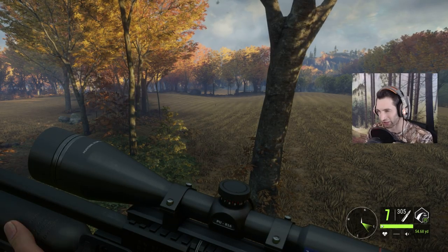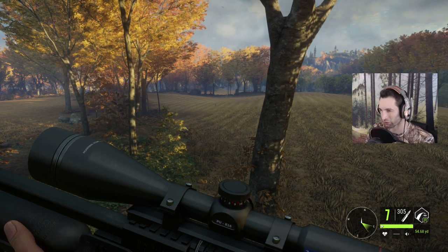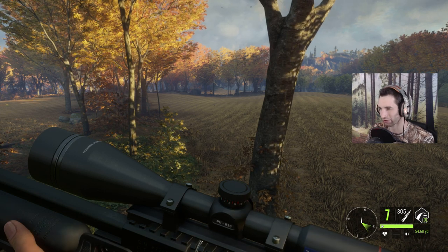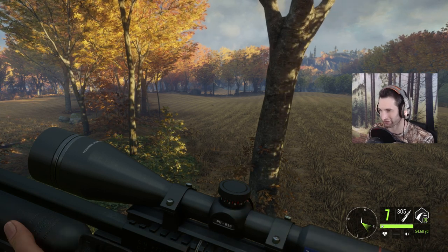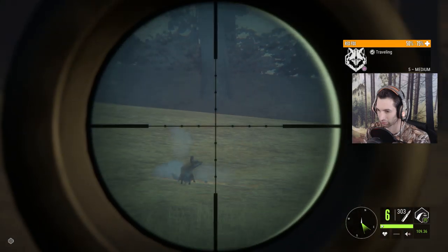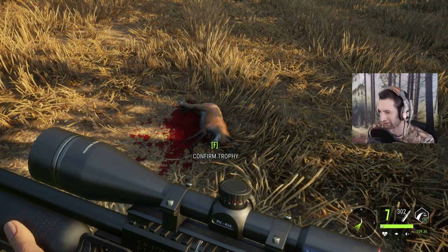Welcome back to Call of the Wild. The other day we tried out the air rifle on the whitetail, blacktail, and even the black bear — it worked out pretty well. But today we're gonna try it out on the wild boar. It just so happens we have a fox out here, so we're not gonna pass him up. Smoked him — not bad, just started the hunt and we already have a fox down with the air rifle.